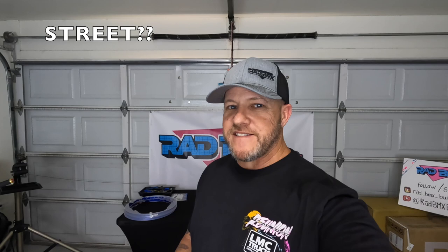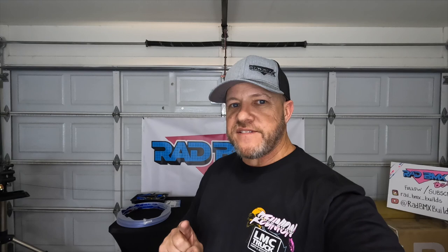Hello and welcome back to this episode of Rad BMX Builds — thanks for being here today. We're going to settle a big question: are the new racing bikes race, or are the new racing bikes street? I have two racing builds — one for the street, one for the track — and I'm going to let you comment down below after we go over these bikes. Tell me: are they street bikes or are they big-wheeled race bikes? Let's take a look at bike number one.